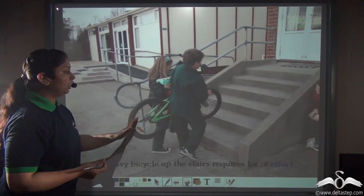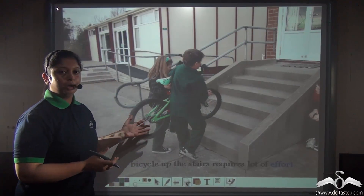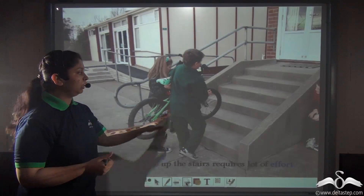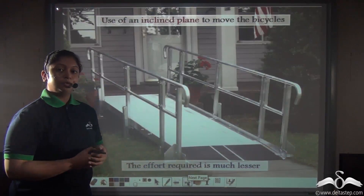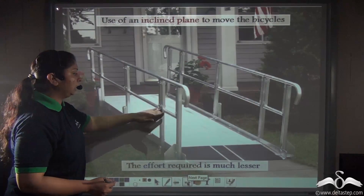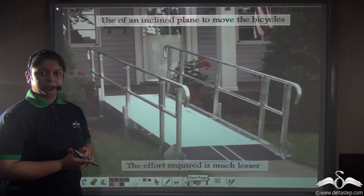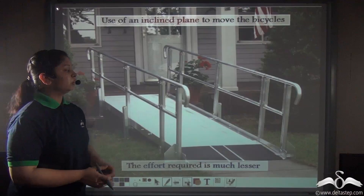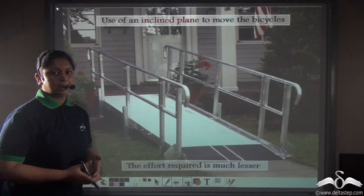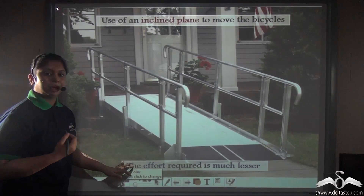Can you imagine lifting a heavy bicycle up the stairs? You can do it, but it would be difficult and you would need a partner. But what if we use a simple inclined plane like this — a rigid flat surface inclined at an angle? This will help you lift the heavy bicycle with ease. So an inclined plane is also a type of simple machine where the effort required is much lesser.